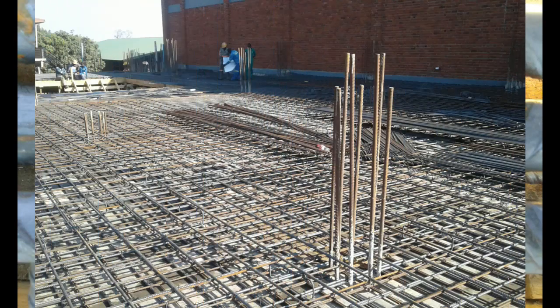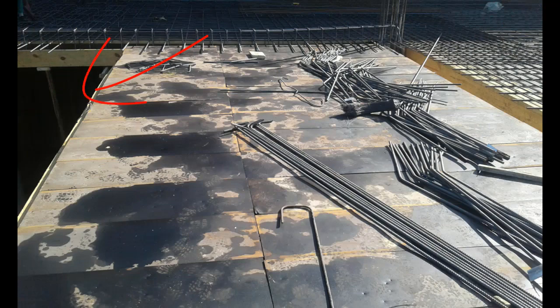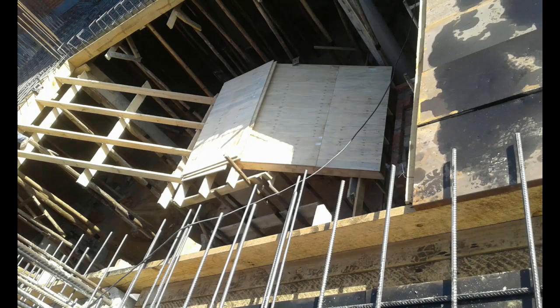Point any issues out to the contractor or the steel fixer. Remember, the bar diameter is always written on the bars, so check it against your drawings to ensure it has been placed correctly. Always check the column connections to make sure you have enough bars to take care of the punching shear that will occur there. Last but not least, if there are any voids, always check to ensure they are correctly set out.